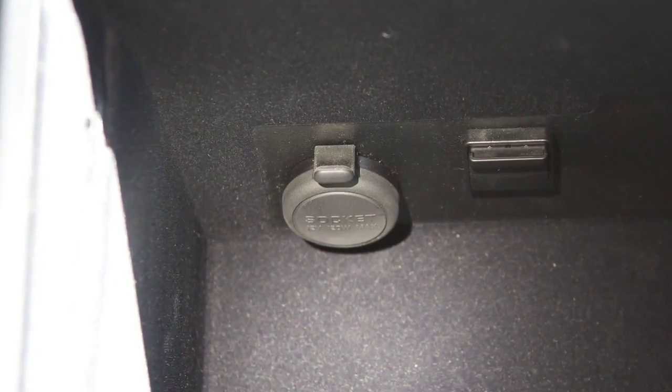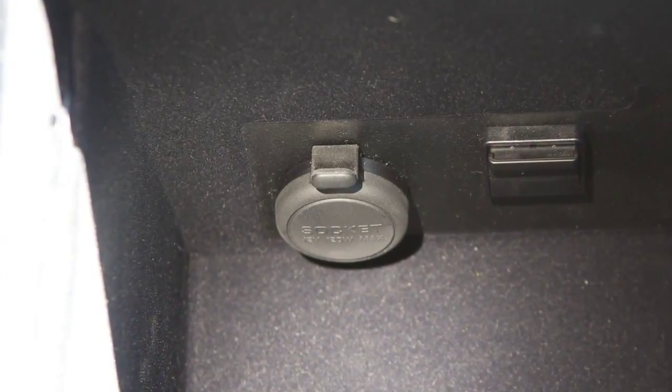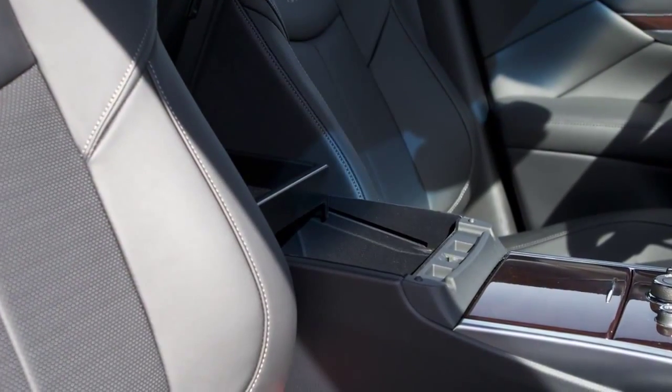Your vehicle has a power outlet located inside the center console and storage box. It can be used for small electrical devices such as cellular phones.